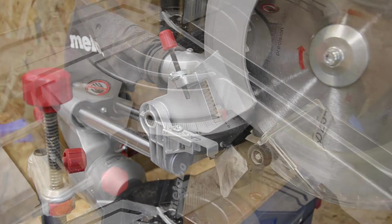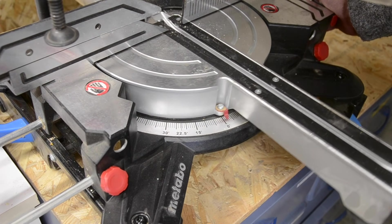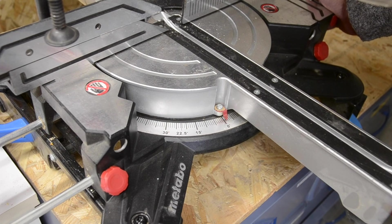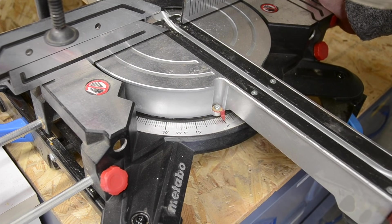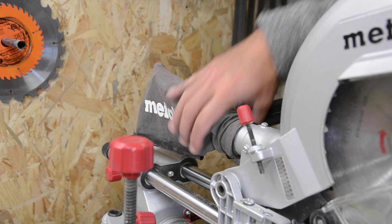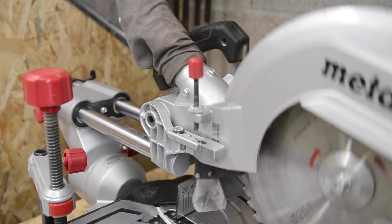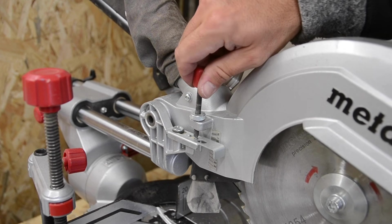Il y a un réglage de profondeur, un réglage d'angle qui n'est pas très précis. C'est un peu le souci de ce genre de machine : il faut constamment vérifier l'équerrage avec une équerre. Du coup on est constamment en train de la régler, dérégler, réajuster. Donc il y a une petite perte de temps à chaque fois pour effectuer ce genre de réglage.